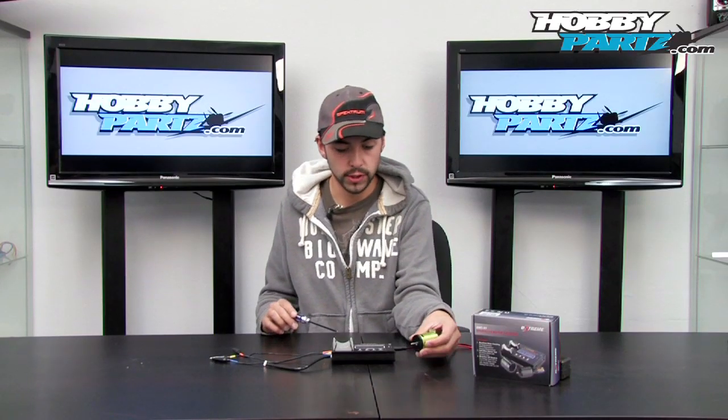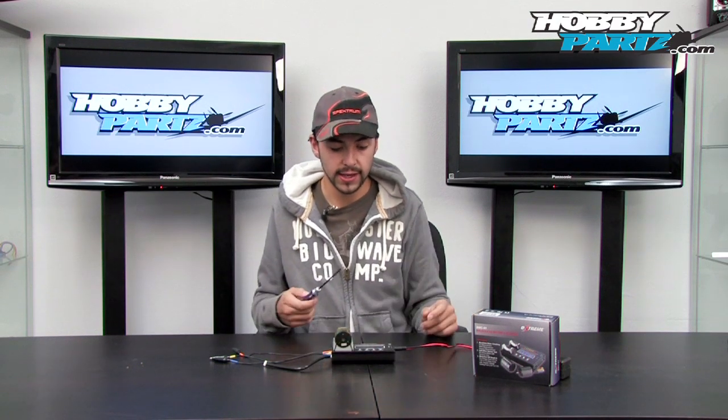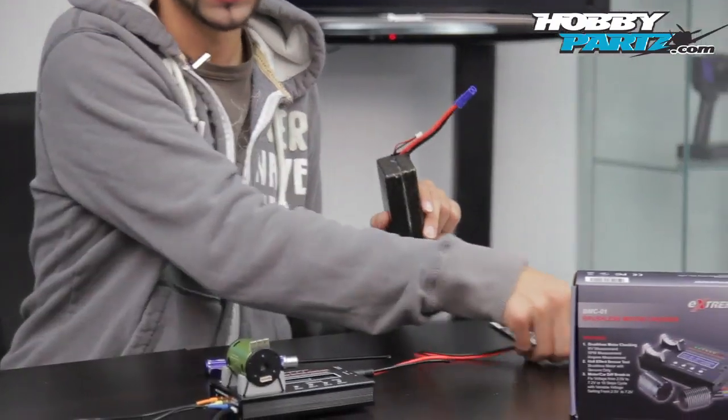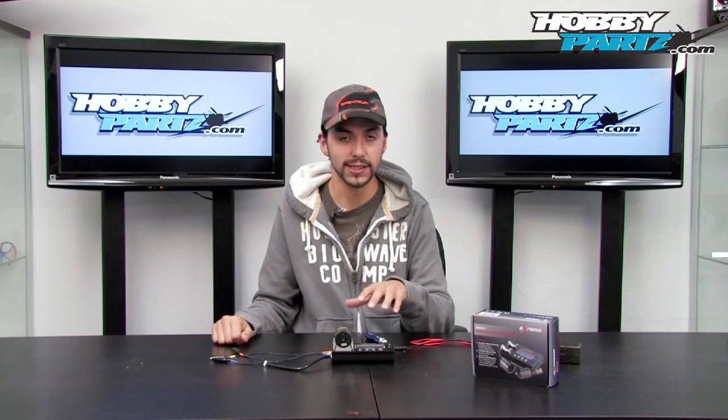So let me quickly get this motor on the stand and get it hooked up. Pretty much to run this system, all you need is a two-cell lipo — it plugs into the DC input here. So let me get that all hooked up and I'll show you guys the three functions on this neat little tester.